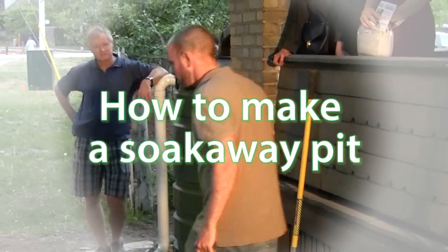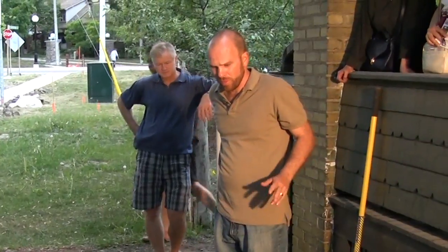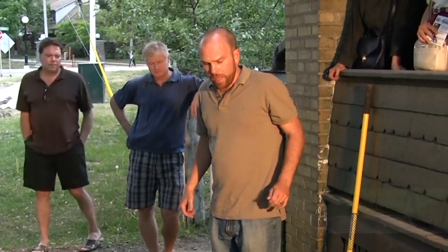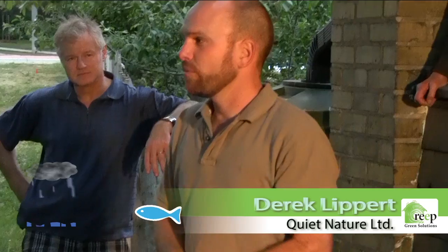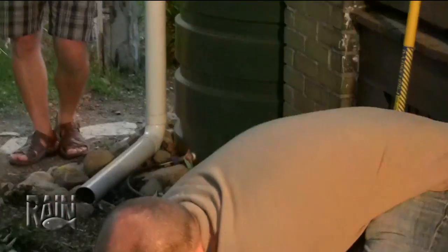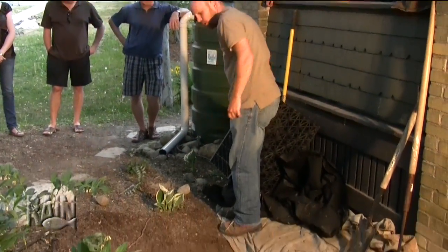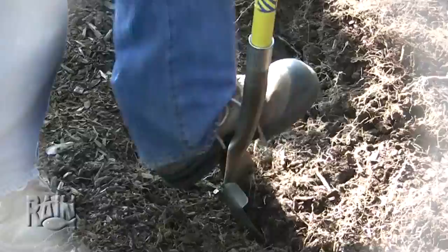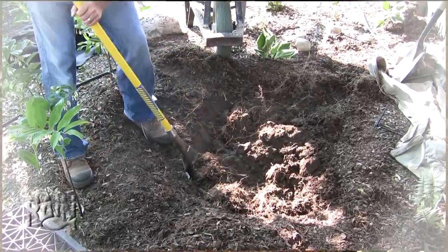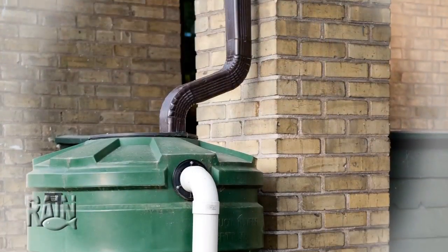Anyone heard the term dry well or French drain? People have been doing this for hundreds of years. The idea is to get water away from something and have it soak into the ground. Typically it's just a pit in the ground that you direct your water to so it can soak away — sort of out of sight, out of mind.